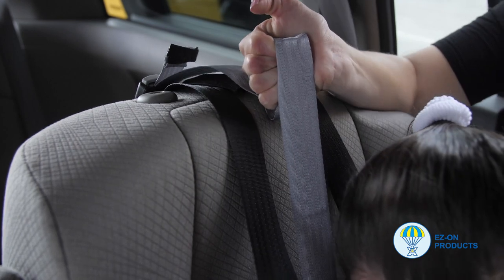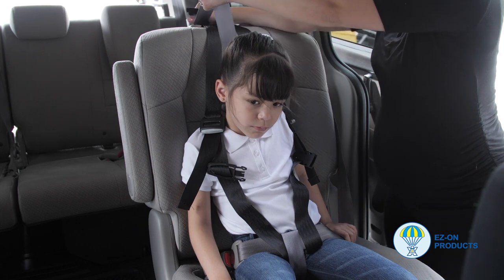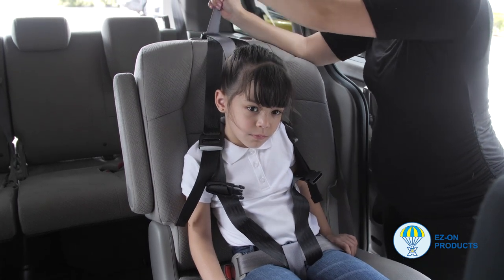Before installation, please check the tether anchor point weight restrictions. These restrictions are determined by the vehicle manufacturers and can be found in the vehicle manual.